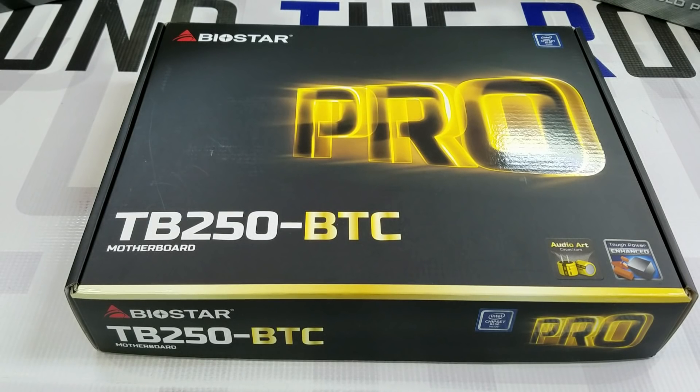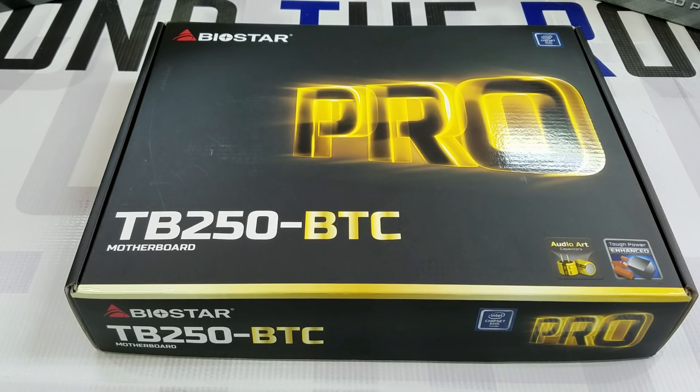Hello and welcome to another episode of Beyond the Routine. Today we're doing the unboxing for the Biostar TB250-BTC, a motherboard specially designed for mining cryptocurrency that supports up to six GPUs, six video cards. This is a very popular motherboard right now and it's pretty new — it came out near the end of 2016, and people are having a hard time getting a hold of these because they can't make them fast enough.